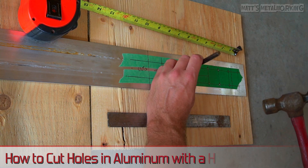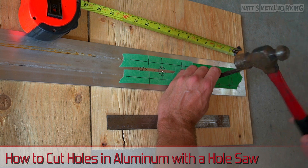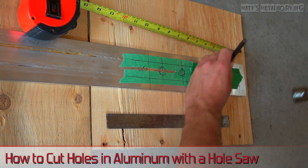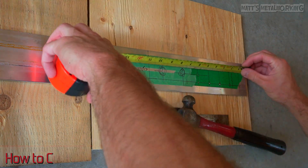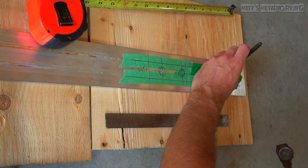Welcome to Matt's Metalworking. In this video I'll be showing you how to cut holes in aluminum using a hole saw. For this I'm making a custom switch panel for my boat. This is 3 sixteenths thick aluminum, however this can be applied to thicker aluminum as well.